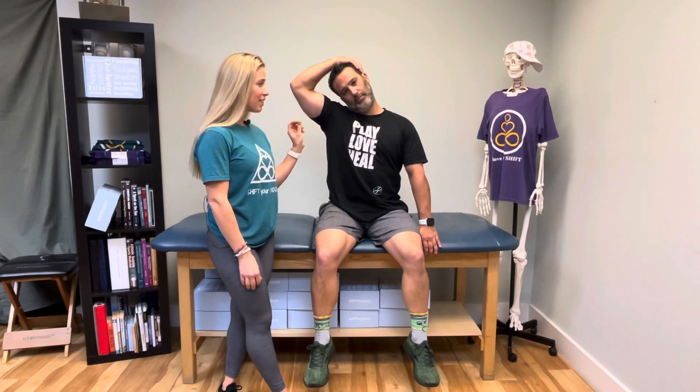We're going to stretch the left side, so Craig is bringing his head gently over to the right. He's got the left hand behind his back so it anchors out the shoulder — it helps hold it down so you don't lift up and shorten that upper trap. If you have any issues with the shoulder, you don't have to do that; you can hold something like a chair that's closer to you so you don't have to reach behind.